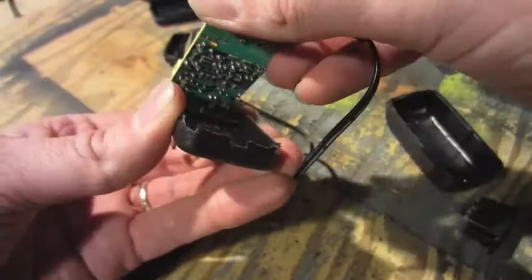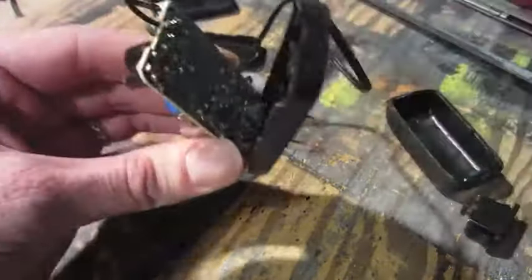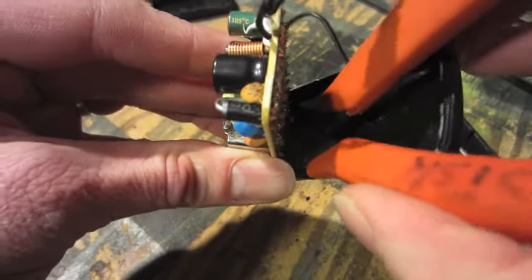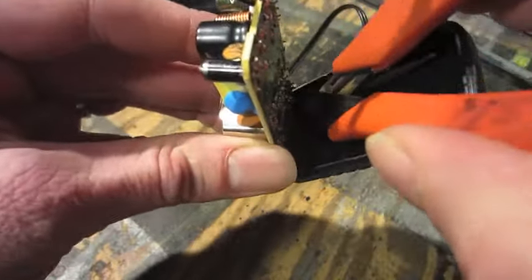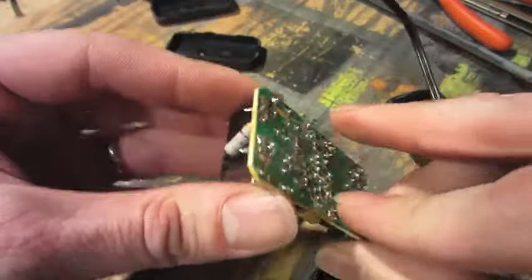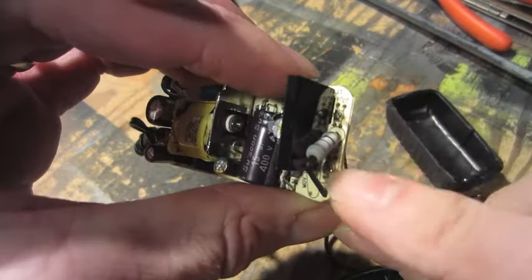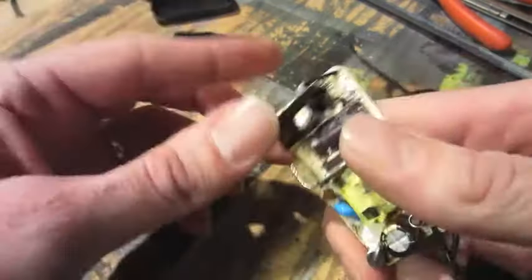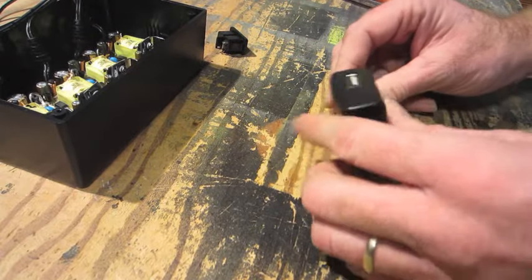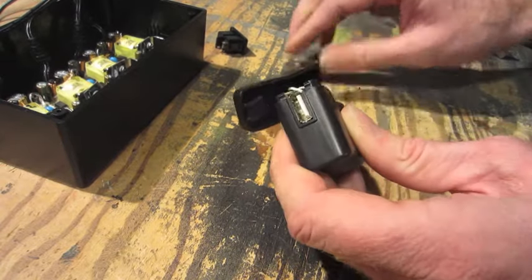Then I was able to pull the board out. I don't need all of the extra components so I'm just going to snip all that away. And there we go — that's the power input right there.